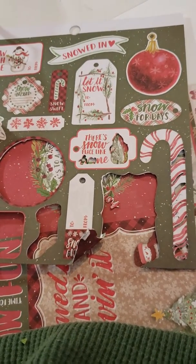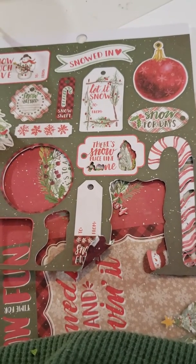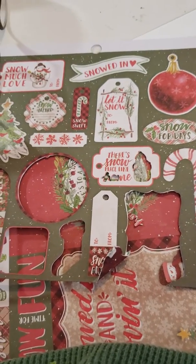Hi Crafty Friends, I need some help. I have a Brother Scan-N-Cut 2, and I've never really used it, only because it's kind of intimidating.